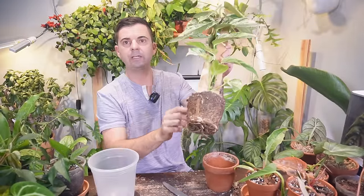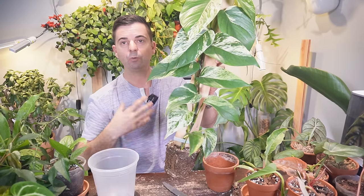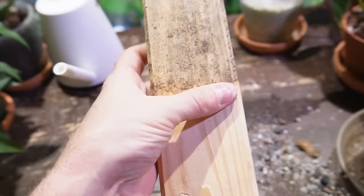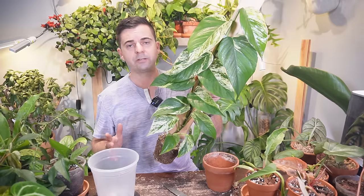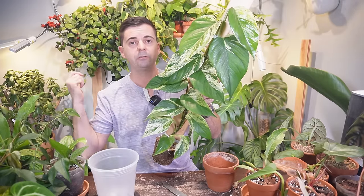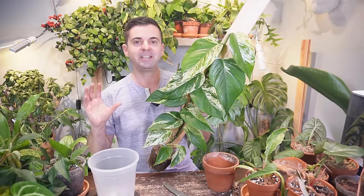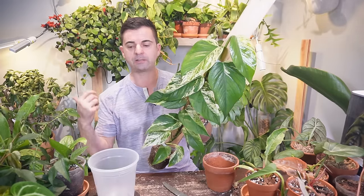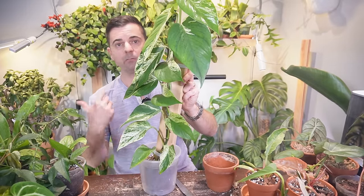I do get some questions about the plank being in the soil and whether it rots. This is pine — probably the worst type of wood to use inside a pot that you water regularly — but I'll show you an example of one that's been in for months with no rot at all. This plant will definitely outgrow the plank before the plank rots. If you are worried about rot, you can use a cedar plank, which is actually what I used for the global green pothos. It's a repurposed piece of wood from my kids' cedar playhouse — cedar is rot-resistant and doesn't mold.